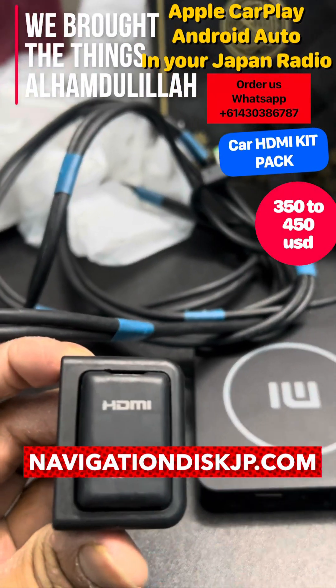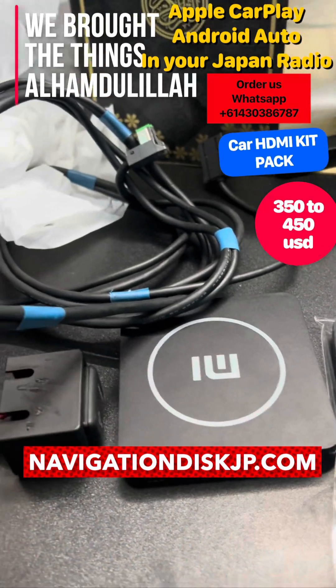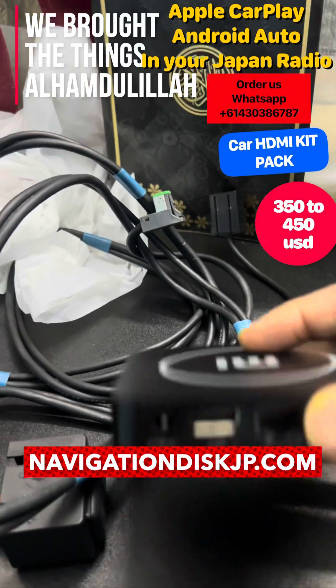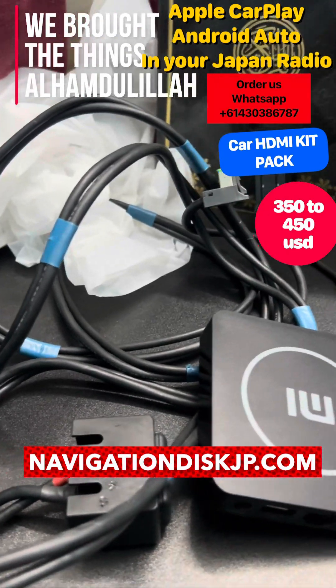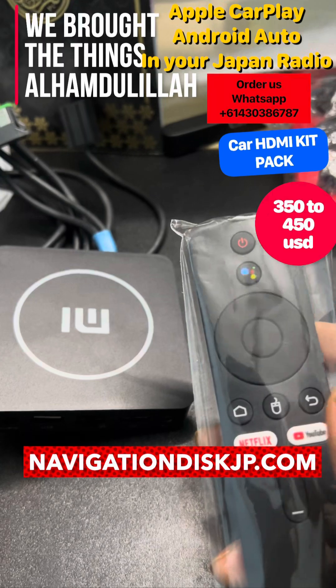Once you have this, if you have the radio with the Japanese cord — which is not available in any other options — we are also giving you this box. This is the intelligent box developed by Navigation Disk in liaison with the developer, and it doesn't need any power except via USB, which we are also offering along with our package.